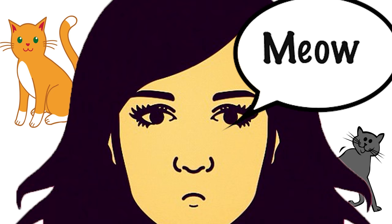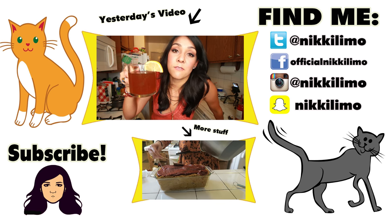Anyway, subscribe so you don't miss any of this. I'm so happy this was tasty. We're going to start getting some holiday recipes — get pumped! What do you call something that's hot and full of alcohol?